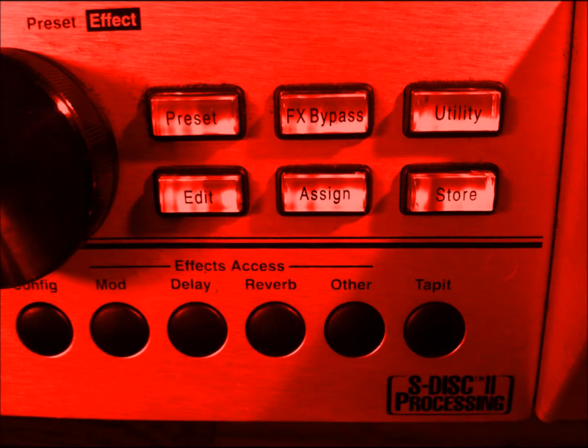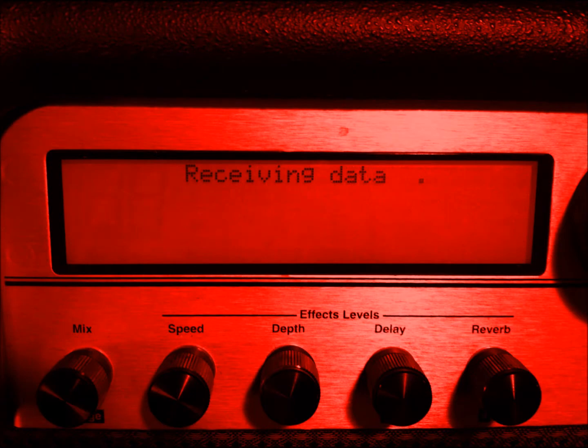On the target Johnson, hold the tap button down and power the amplifier on. When data transfer has begun, the 'receiving data' message will appear, and this will happen automatically. A cursor in the form of a dot will move from left to right, indicating progress.